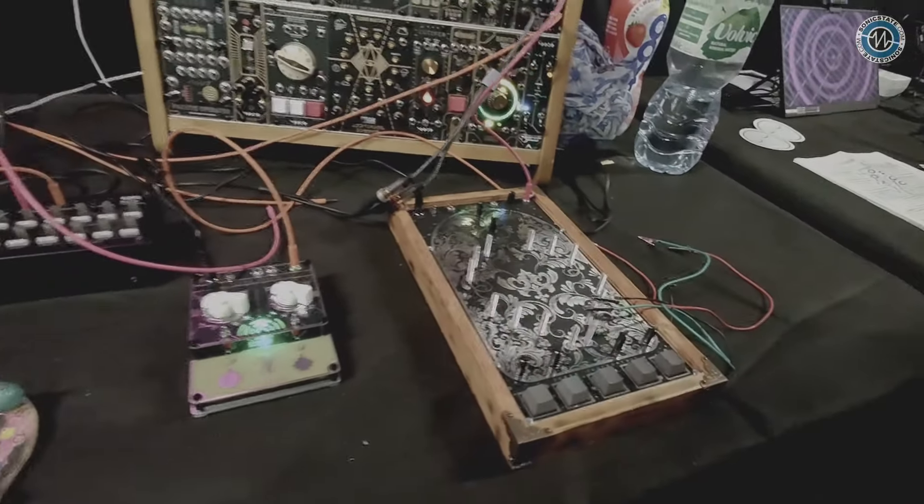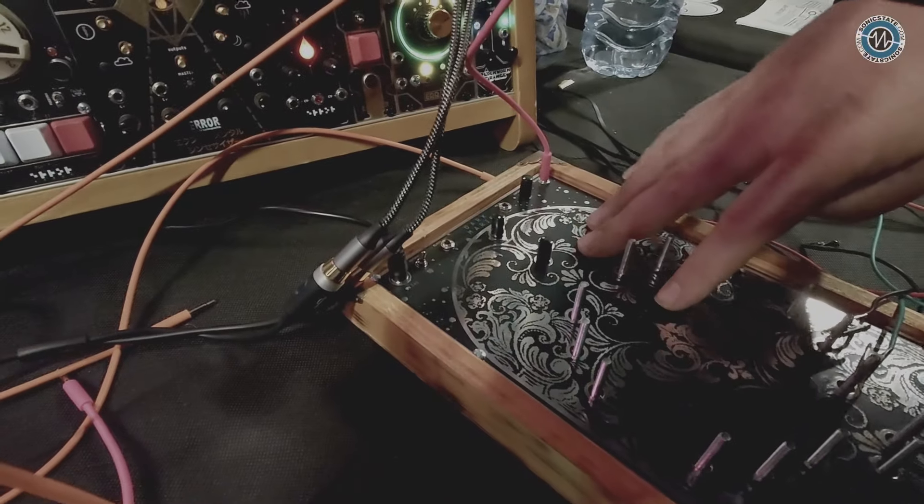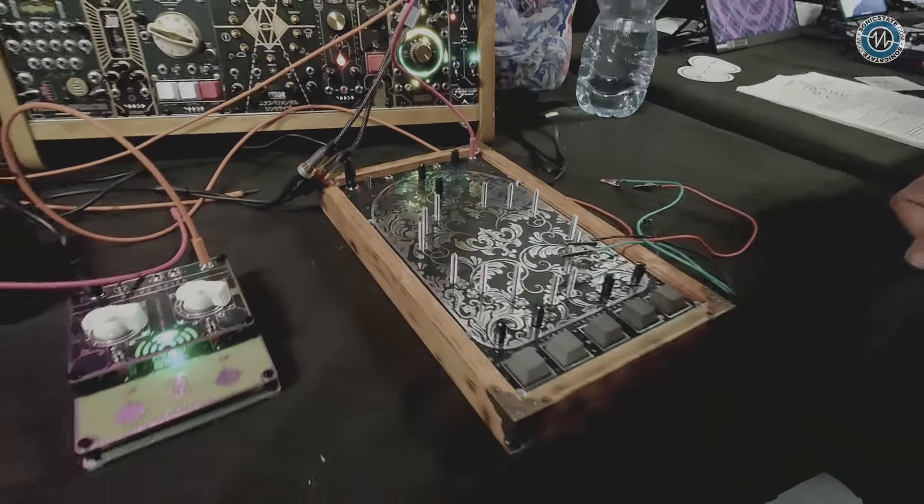It's got a really beautiful panel as well — I really like the etching on there. It comes in silver like this one, and it also comes in gold soon. We have a golden one coming up.